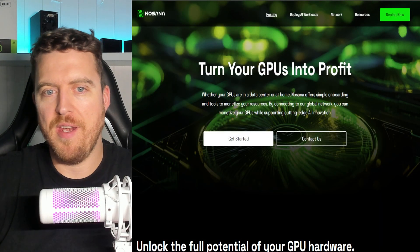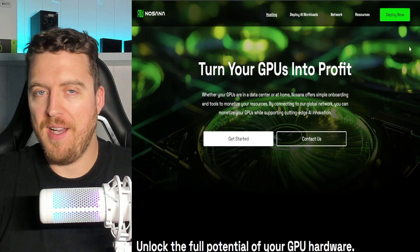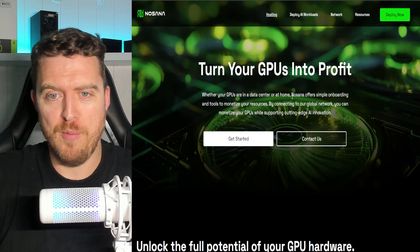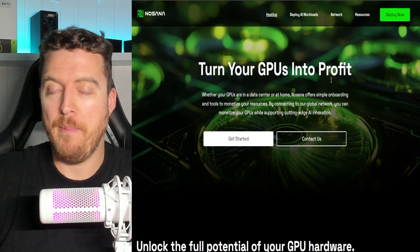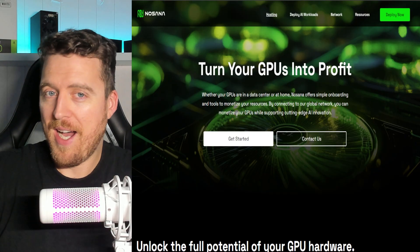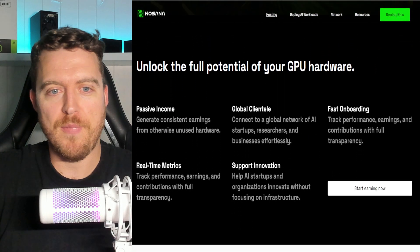So what is Nasana? It has a native token called NOS. Like many of these other platforms, it's centralized or decentralized — however you want to look at it — compute power. Whether your GPUs are in a data center or at home like mine are, Nasana offers simple onboarding and tools to monetize your resources. By connecting to a global network, you can monetize your GPUs. Since this bear market has hit and alt season hasn't really popped, AI is what we're all turning to. It does a bunch of stuff, AI included at whatever scale.